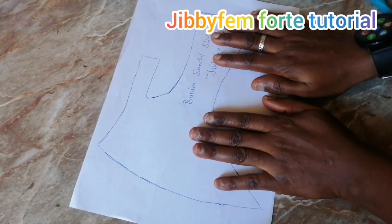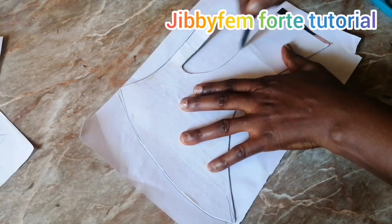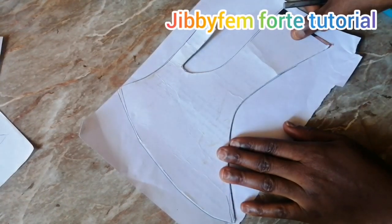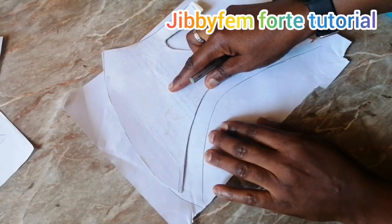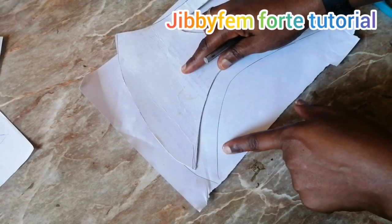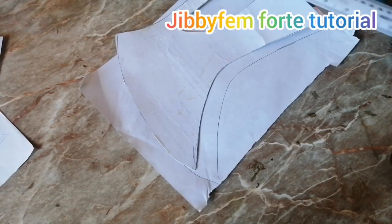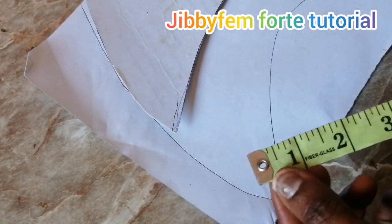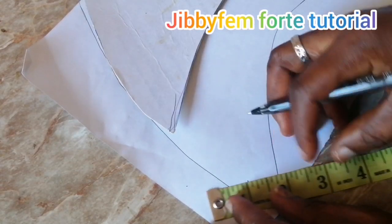I'm going to go ahead and quickly draw it out. I don't need the majority of the side, but the side I need I'm going to draw out. What you can do is decide to lift this up. Whatever the width of your buckle is will determine the strap that's entering into the buckle. If you want the width to be about 1.5 centimeters, or if you're working in inches, you can use about three-quarters — that's 0.75.